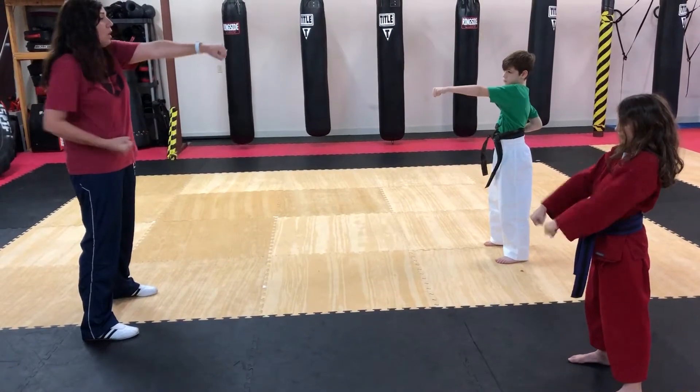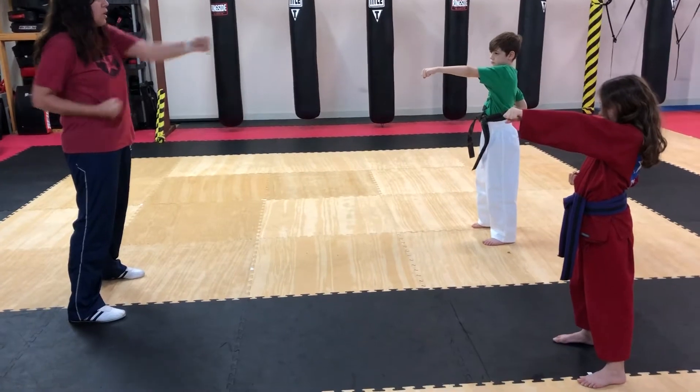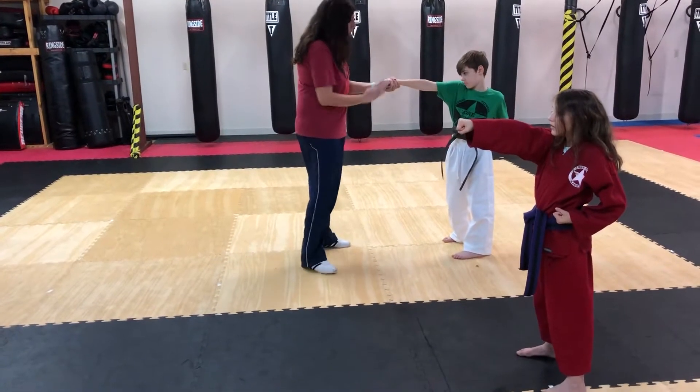Perfect, we're going to start with our center punch first. One hand in the chamber, one hand straight out in front of me. Every time I count, you're going to punch strong, lao kiai, and each. Make sure you're punching right to the middle and your feet don't move.